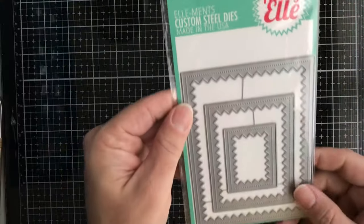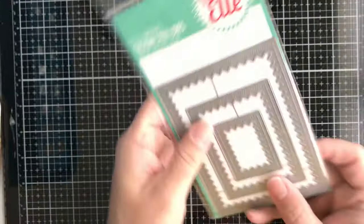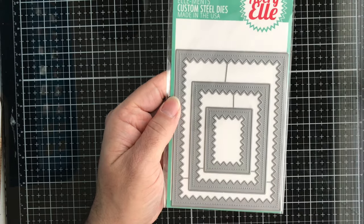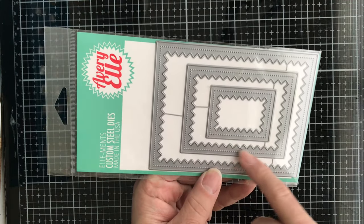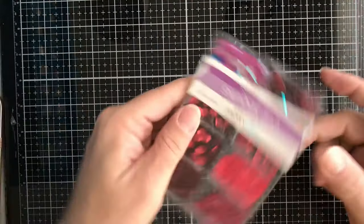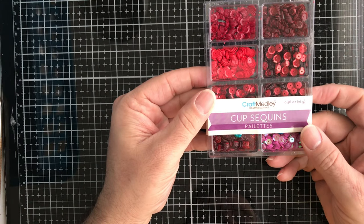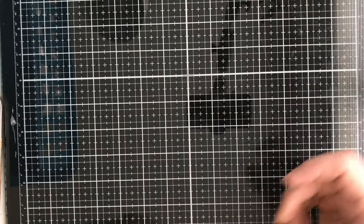Then we have from Avery Elle this one called Reversed Pinked Die. You get three different frames — it's stitched and pinked, more like pink dots. Then we have some sequins called Rouge. You get eight different colors in the red family — really cool if you like shaker cards.